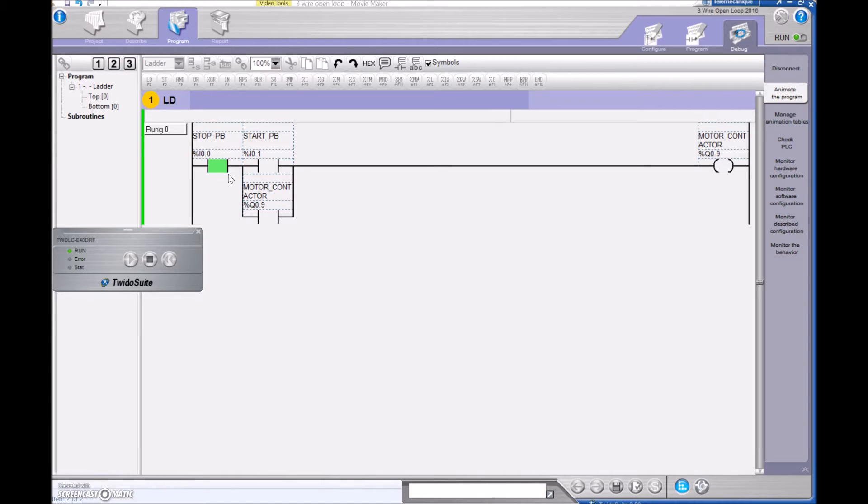I can hit that stop push button and press it, and you can see that it's no longer true. I let it go and it goes back to its normally closed state — so this is open, this is closed. It's ready to rock and roll. The next thing I need is for the start to be true, so I need to actually press the start push button. If I press this button right here, it turns on — you may have heard that contactor turn on.